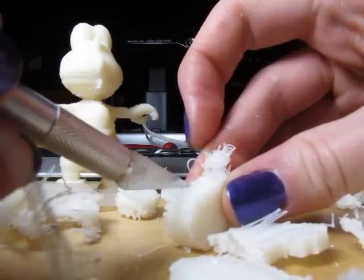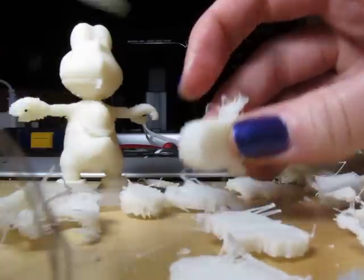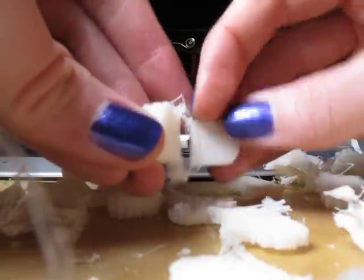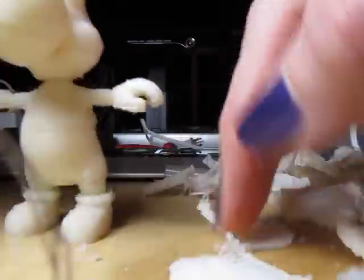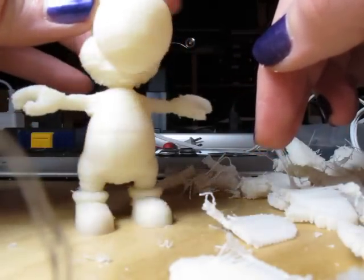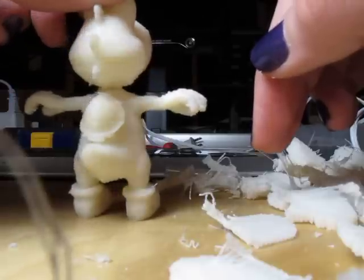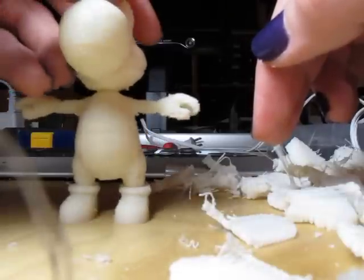My strategy was to just make a few cuts like this through the bricks of support material, and then to just pry them apart, and they just kind of tear right off the model. This model was pretty easy to clean up that way. I didn't have to spend much time with the X-Acto knife afterwards — I probably could clean it up a bit more, but I'm pretty happy with the way this turned out.